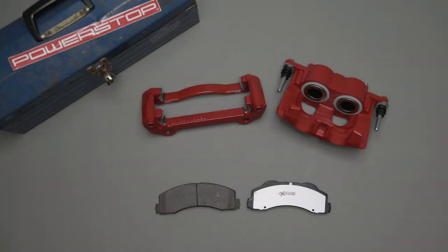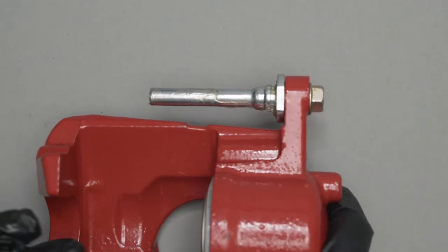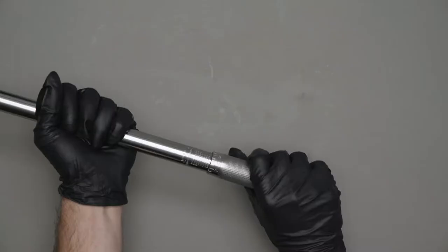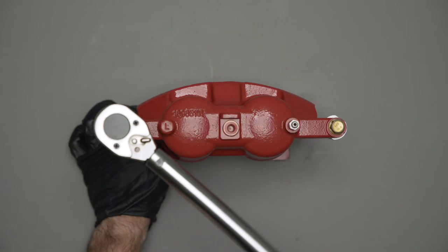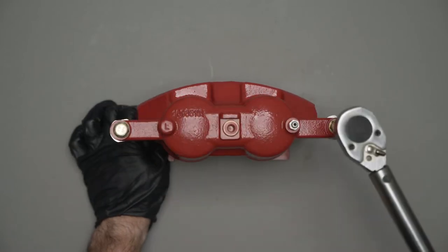Whenever you install a new brake caliper, you should pay attention to the following. Double check the caliper guide pins for proper torque. It's important to tighten the caliper guide pin slide bolts to your vehicle manufacturer's recommended torque specification prior to completing the installation.